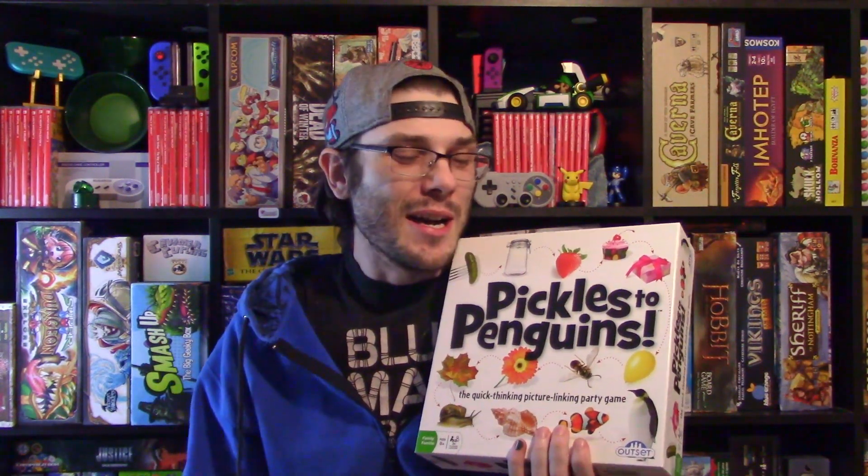I am okay with party games — they hit or miss with me and there's not much to really go in with this. I just told you how to play, so let me show you what comes in this box, which is a lot of cards, and then I'll tell you how to play. Let's go.